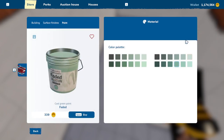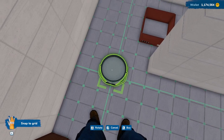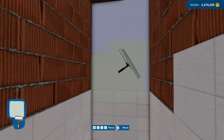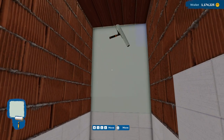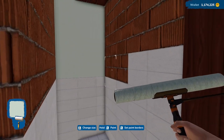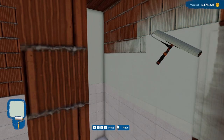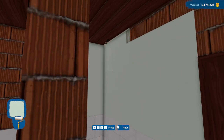What if we go with a green? Like a very light green? What do we think of that? That should look better, right? Yeah, I'm actually okay with that. That's fine. Let's go ahead and get all of these walls this color.